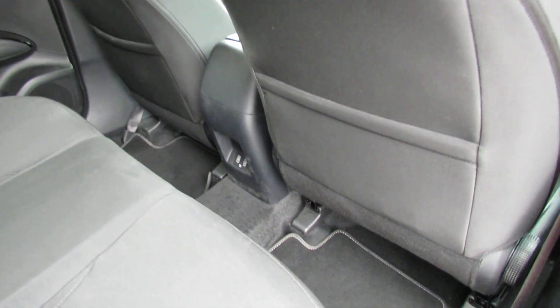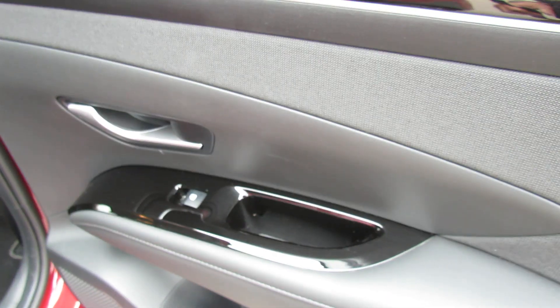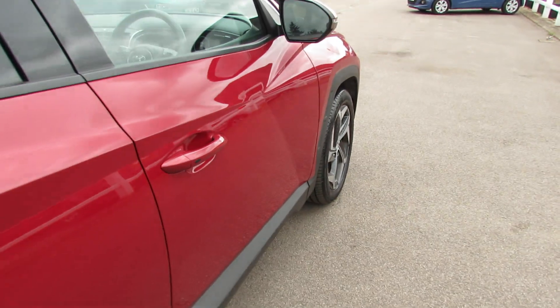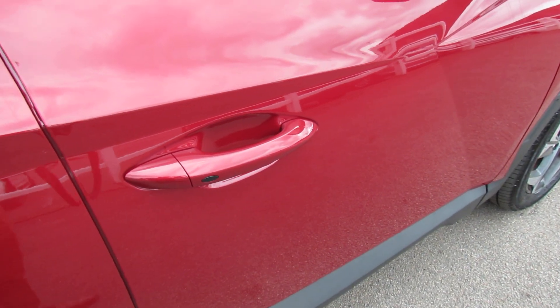Down at the bottom you've got a couple of power points. On the rear we've also got rear electric windows. The car comes with two remote control keys, but you do have keyless entry — you can see that little button on the door handle.